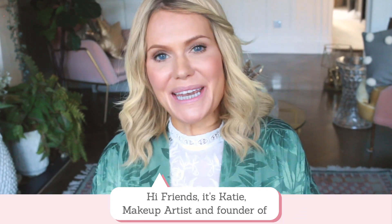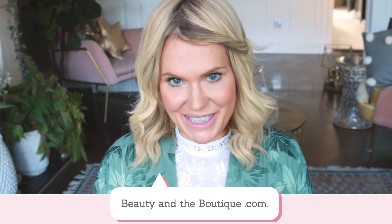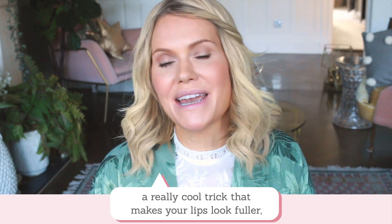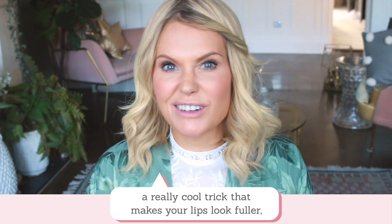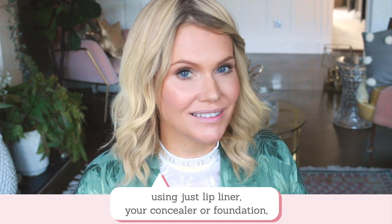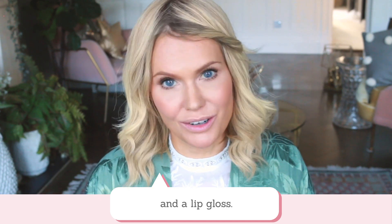Hi friends, it's Katie, makeup artist and founder of beautyintheboutique.com. In this video I'm going to teach you a really cool trick that makes your lips look full and really cool just using lip liner, your concealer or foundation, and a lip gloss.